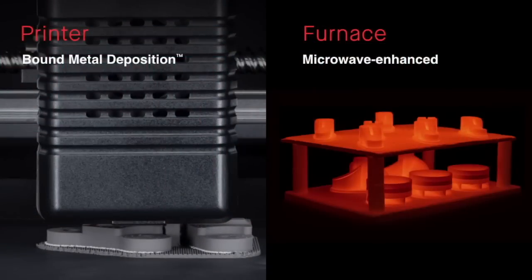It works by splitting the process into two parts. Our printing process is something we call bound metal deposition, where we put the metal powder inside a series of polymers. You print your part similar to FDM, but this time with metal. Then you have a microwave-enhanced furnace that allows you to sinter your parts, and when you come back in the morning, it's Christmas every morning — you have your parts fully sintered.